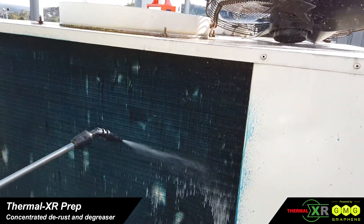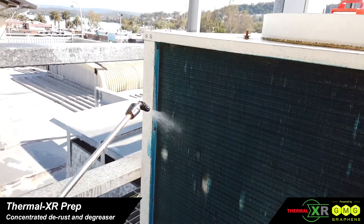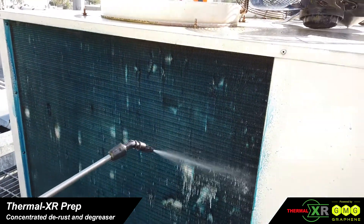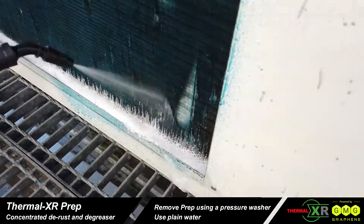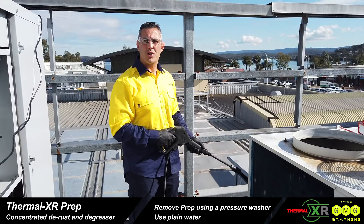Just working our way down the coil, this will give us the rust conversion, the degreasing, and remove any loose rust particles from the surface of the aluminium. After Thermal XR Prep has been soaked in for five minutes, it's ready to wash off.